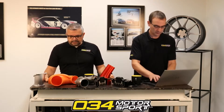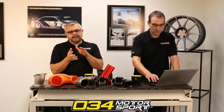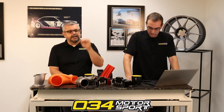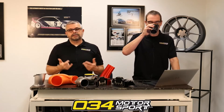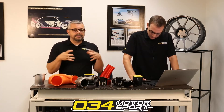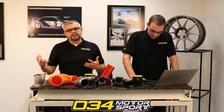Someone's asking what phenolic spacers for intake manifolds do. When you have an intake manifold made from aluminum — even a plastic manifold to some degree — when it's bolted to the head with just a thin gasket or o-ring seal separating it, you get very direct conduction of heat from the cylinder head into the intake manifold. As the intake manifold heats up, it radiates heat into the intake charge and that heat goes into your motor.